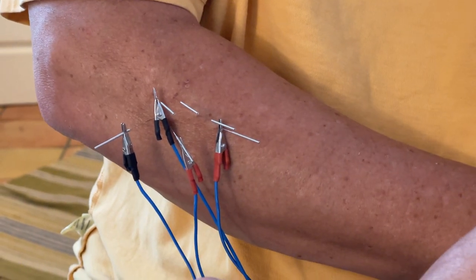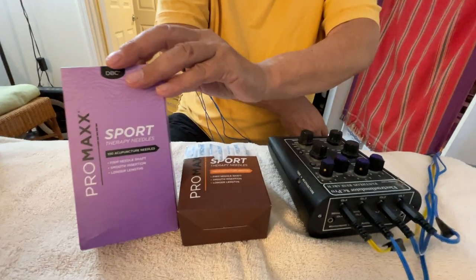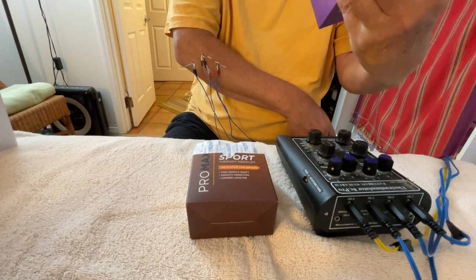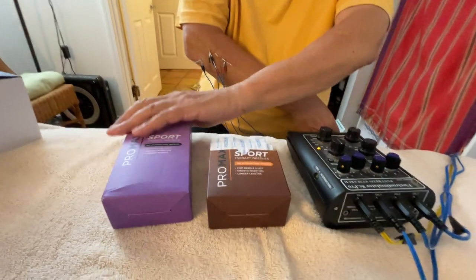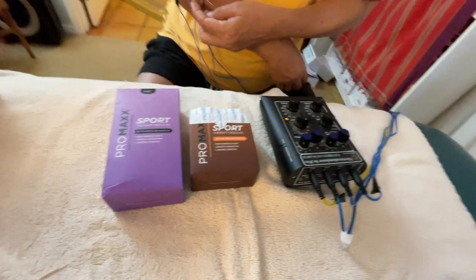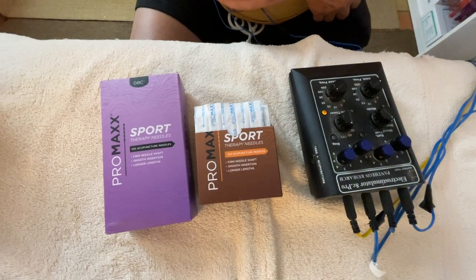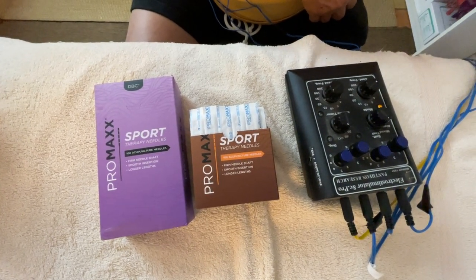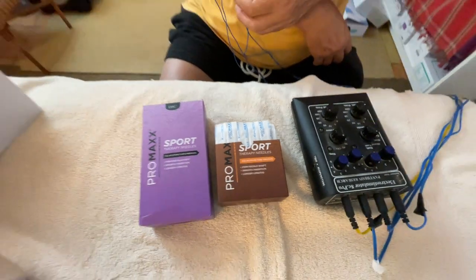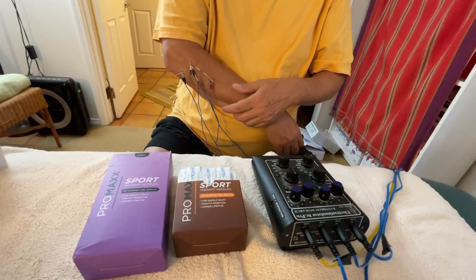The last thing I wanted to show you is the brand of needle I'm using. These are a newer brand made in Korea, really designed for sports use. I like the feel — number one, the head of the needle is metal rather than plastic, so when you're doing electrical stim you can clip onto the handle as well as the shaft. I also like the way the needle itself feels in very tight tissue. So that's a dry needling treatment with electrical stim for tennis elbow — thanks for tuning in.